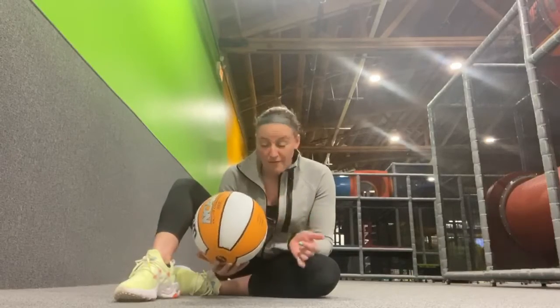This workout is going to be about abs and we're gonna need a ball to do it. Look around your house — whatever kind of ball you have, grab it. I have a basketball here; you can use a soccer ball, volleyball, anything that's round and bounces. Make sure it's small enough so that you can move it in between your legs, because you're gonna do an exercise that requires that.